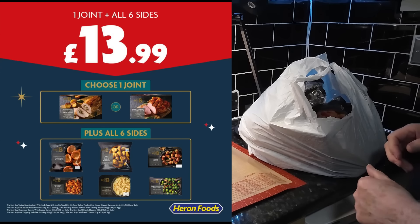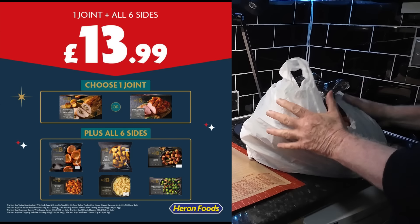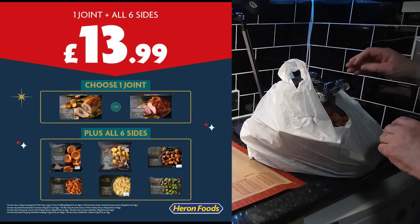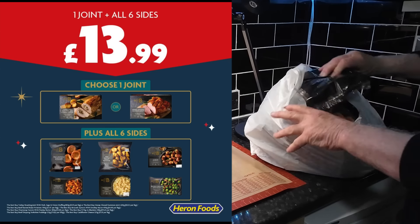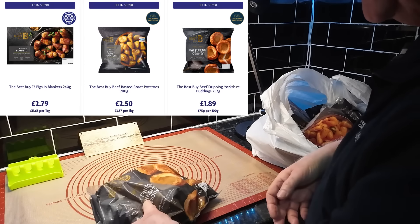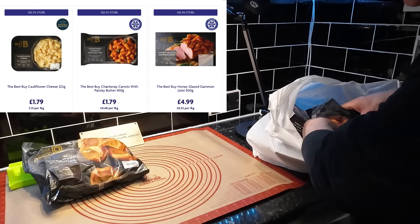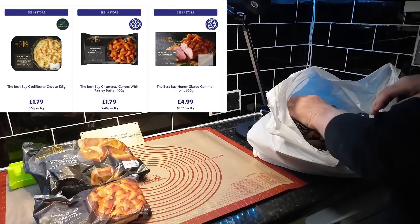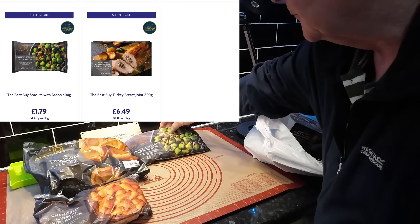Hello everyone, hope you're well. We've been to Erin Foods and they were doing a deal — 13.99 for a complete Christmas dinner for four people. Let's have a look what we've got. There's going to be a bit of rustling. First of all: Yorkshire puddings, chantenay carrots, and Brussels sprouts.